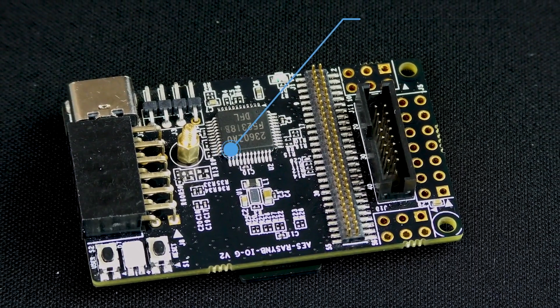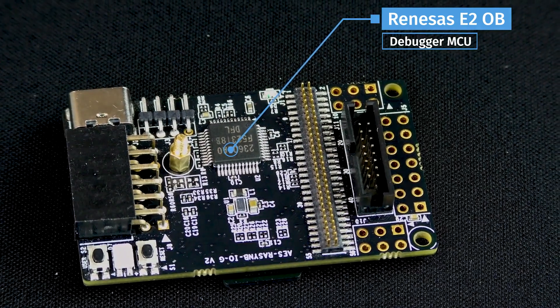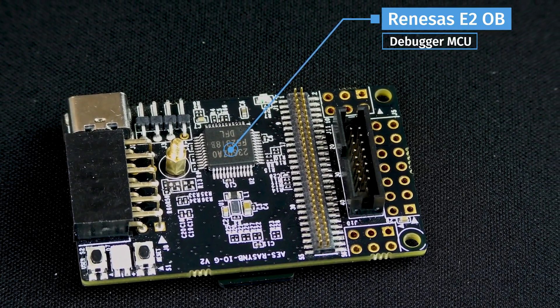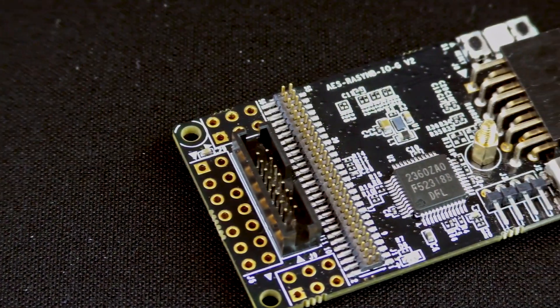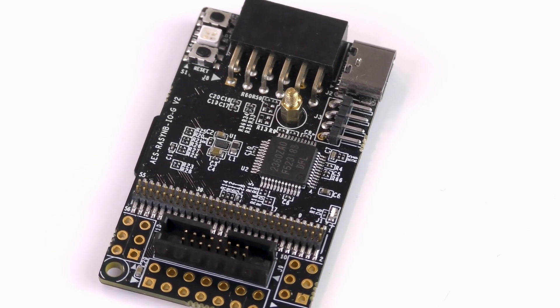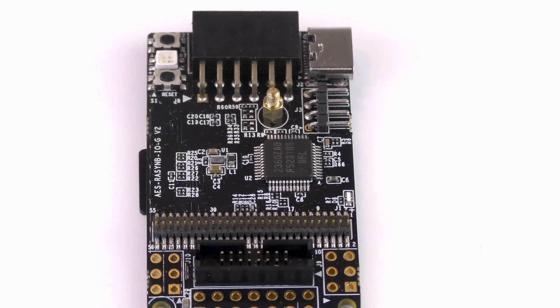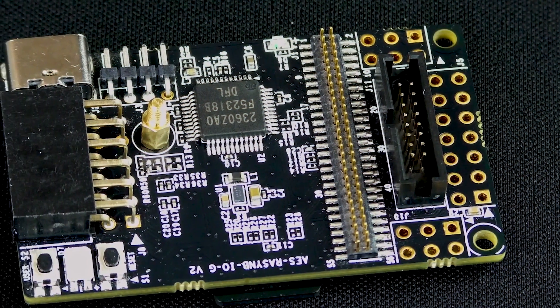It includes a Renesas E2 OB debugger MCU, which supports USB-C SWD-based debugging during development. The VCOM debug serial interface is, however, not implemented with this E2 OB device. Instead, it's implemented via the RA6M4 MCU's USB-C interface, or via an external USB-C to serial adapter connection with relevant pins.